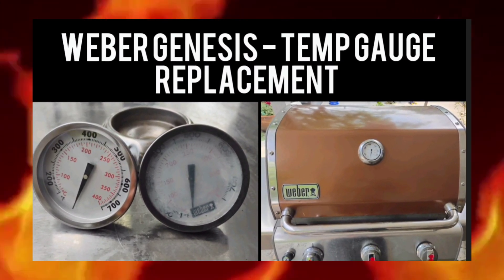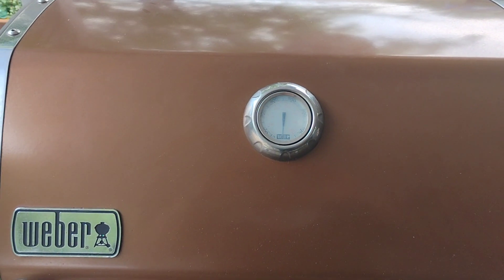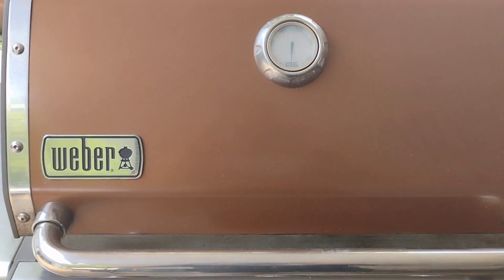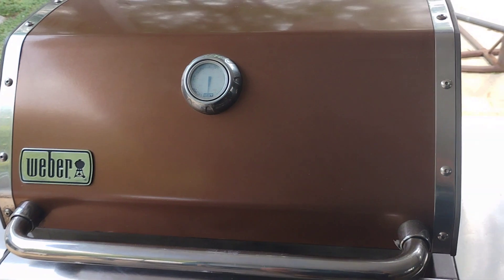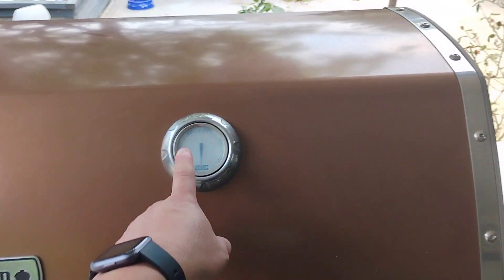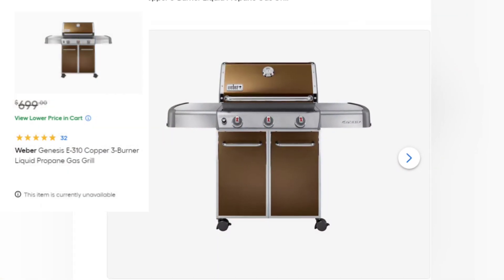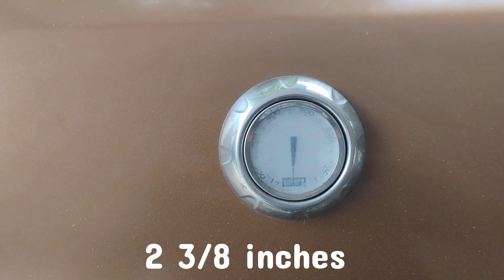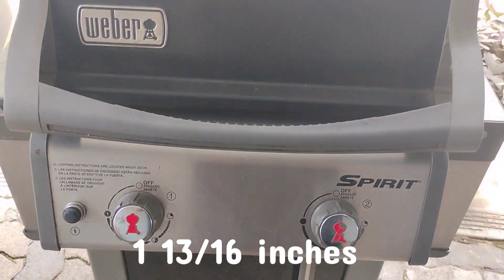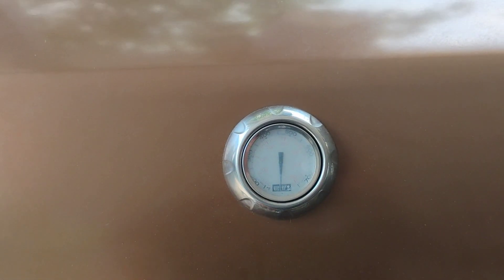It did need some work to make it functional, so in this video we'll be replacing the temp gauge on the grill hood. Today we are replacing the temperature gauge on the Weber Genesis 3 burner, and this should be the same in all Genesis models. My Facebook find is a Weber Genesis E310, copper in color with 3 burners putting out 38,000 BTUs, originally selling for $699. This model was made from 2011 to 2016. The temp gauge we are replacing today is 2 and 3/8 inches. It's the same process with the Spirit models 2 and 3 burners, but their temp gauge size is 1 and 13/16 inches. The links for both temp gauges will be in the video description.